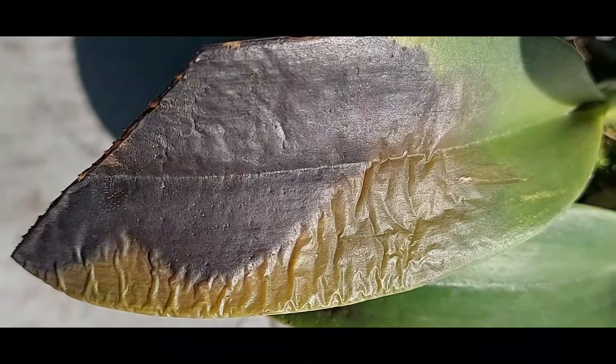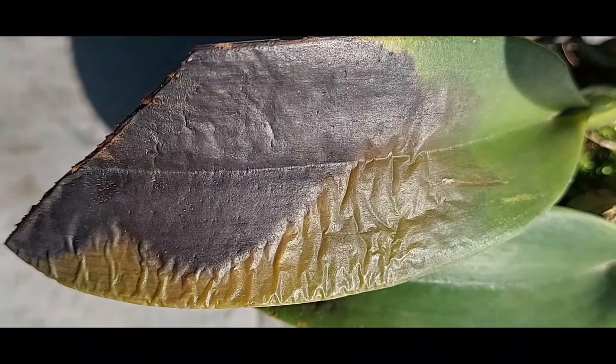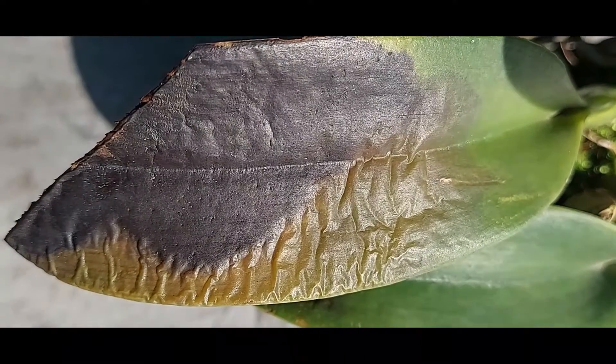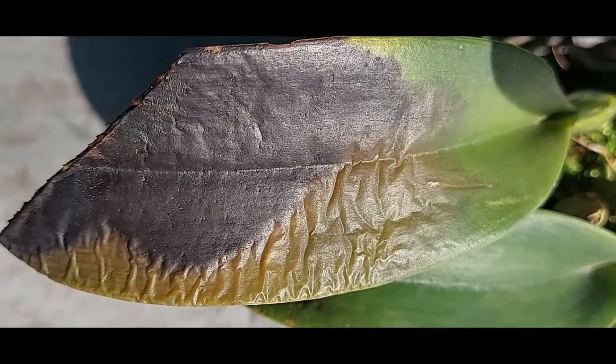The Black Rot disease is a very serious problem in the orchid genus Cattleya. The disease is caused by species of Pythium and Phytophthora.